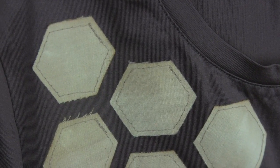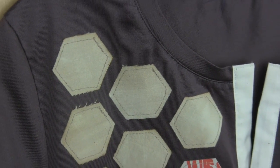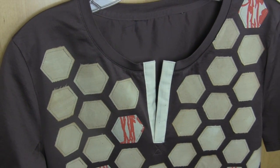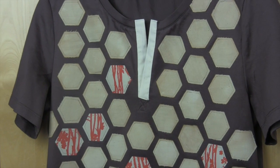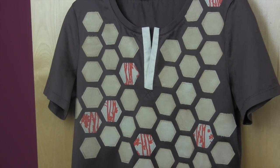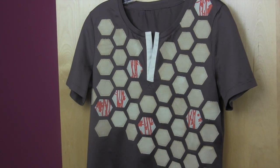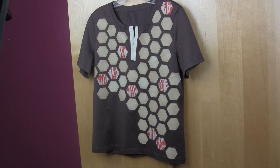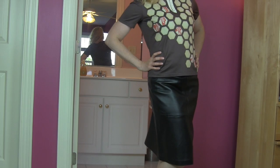I was thrilled with how my project turned out and I hope you will give it a try — whether that's the placket on a t-shirt or the hexagons. Let me know down below, and if you do any variation of this project I'd love to hear about it. Thanks for visiting Threadhead TV, I'm Jude Bell. Come back again for more great projects.